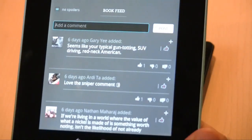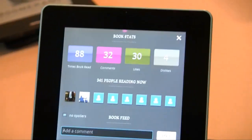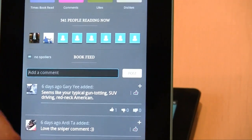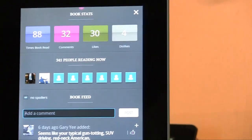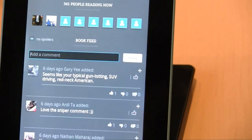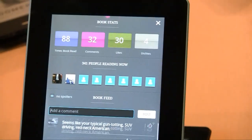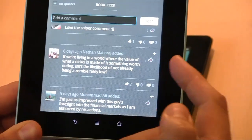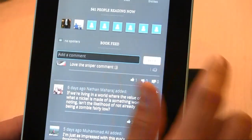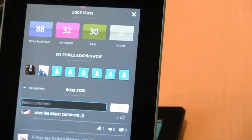It's the afternoon on the east coast and we've got 341 people reading Boomerang right now on the Kobo service. The book is only a couple of weeks old, it's been read front to back 88 times, and you can see comments, likes, and dislikes. You can give a comment a thumbs up or thumbs down, respond to a thread, or start a new thread. You'll also be able to engage with people that are reading right now, should they want to engage.